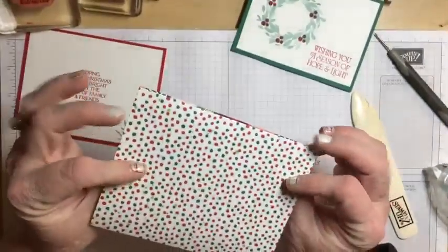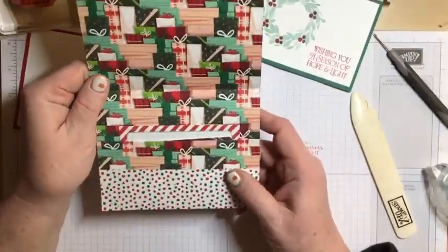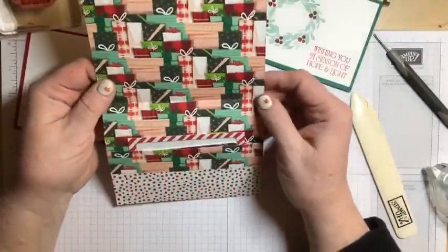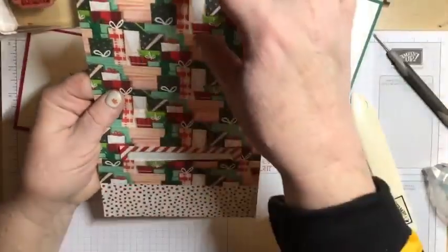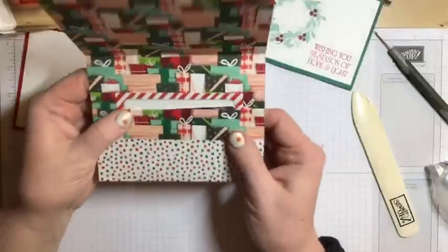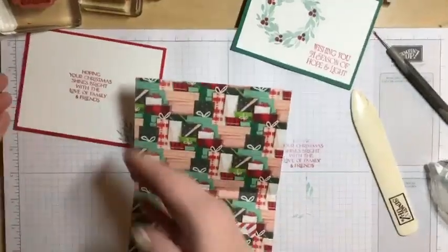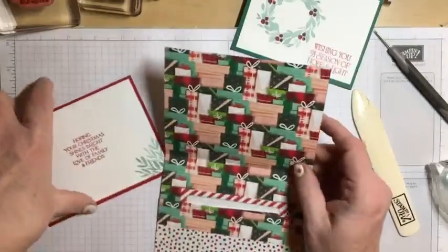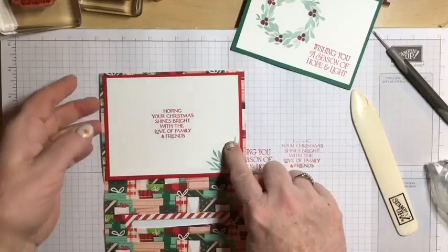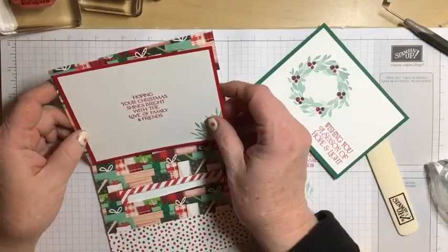Some things to think about when making a gift card holder with designer series paper: with a pattern that goes in a particular direction, it doesn't matter how you cut the dots side, but on the wrapped presents side it does matter — I want the bows at the top. So when I did my scoring, I had to make sure I didn't score the piece so that my gifts would be all upside down. I had to look at the pattern of the paper carefully. Because I'm using designer series paper, I'm going to put a layer inside and outside, which gives me some sturdiness.